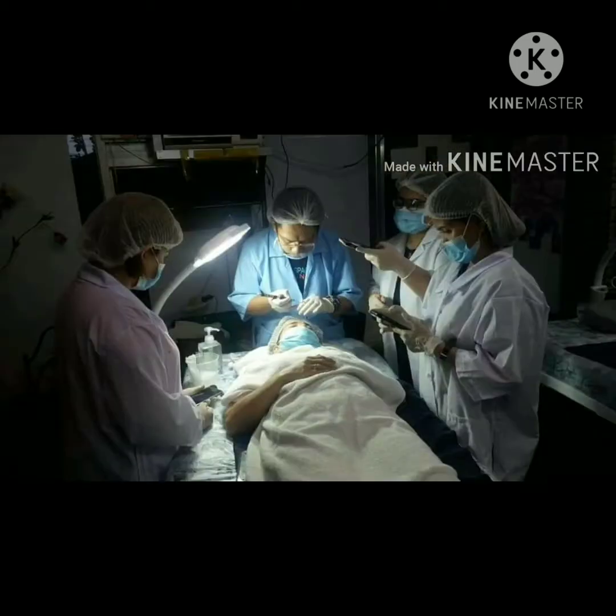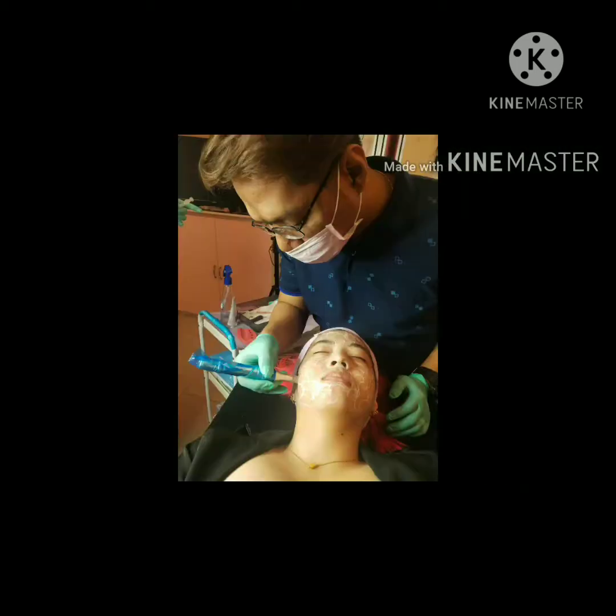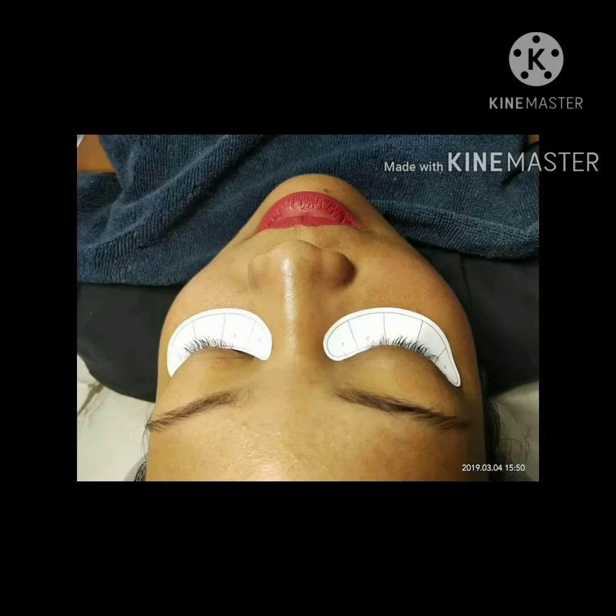Hello, welcome to my vlog again. This is Ray Dave. So, ito nga ang ating topic for today.